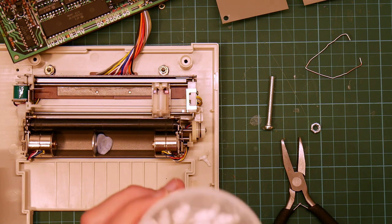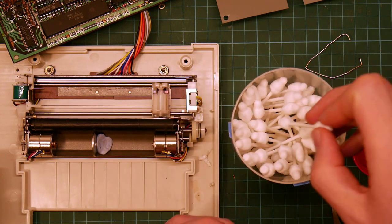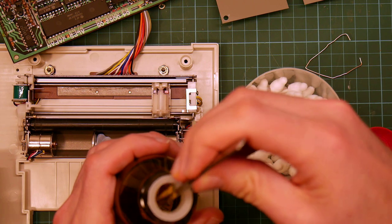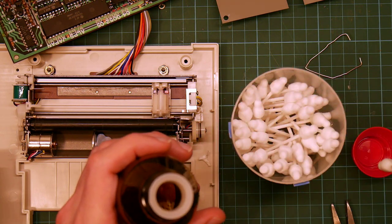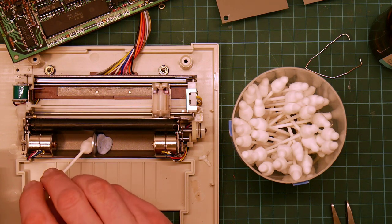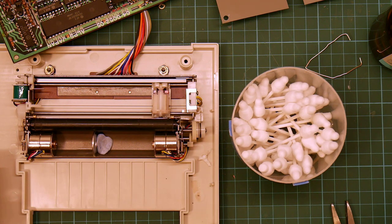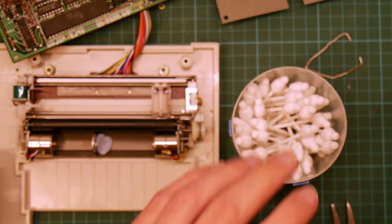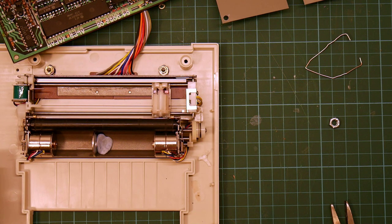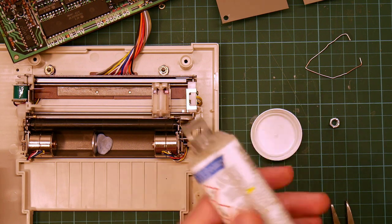Next step — just do a bit of swabbing with some IPA to clean up the metal a bit because I've had my greasy fingers all over it. Just dab a bit down here — that's all I need. Let me just put this away before I start hallucinating. While the IPA evaporates, I am going to get the epoxy ready.